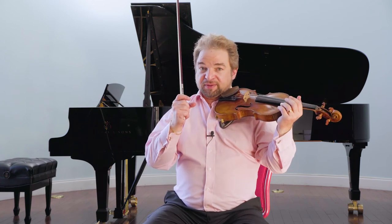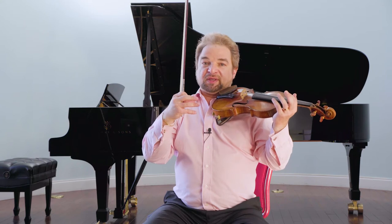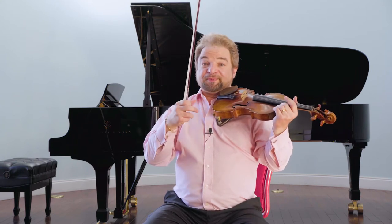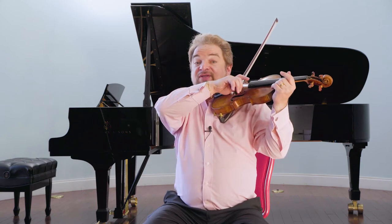The sound that you want is pure, full, with a center to it, and with enough bow speed — the bow moving across the strings fast enough — that the sound doesn't choke. Because how hard you press and how fast you move, if they are in balance, create a sound that has center and echo.